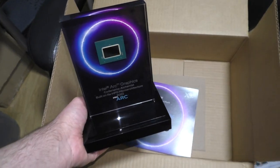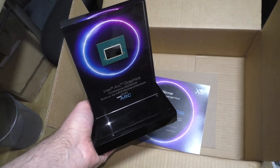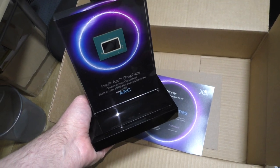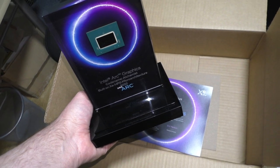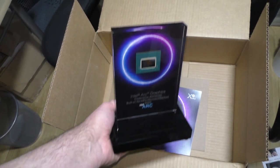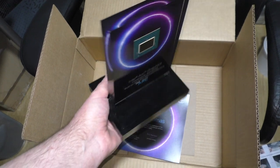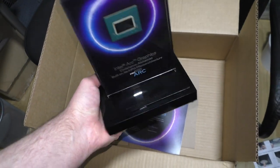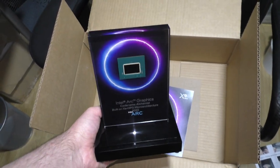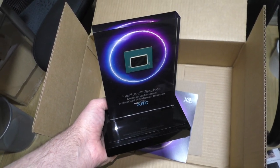Yeah, so that was the merch package. I think I'm going to cut it there. As always, if you were watching this, I hope you found it useful. I don't know what the use would be here other than finding out what kind of packaging was used, I suppose. But yeah, I hope it informed, educated and/or entertained you. Cheers and goodbye.